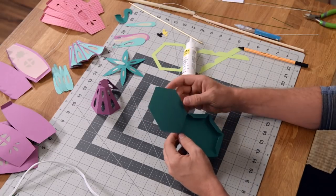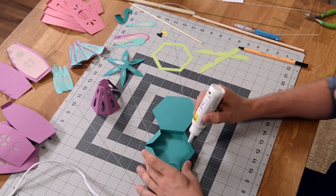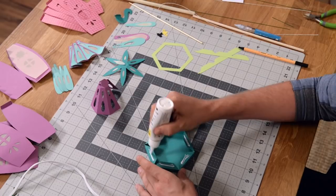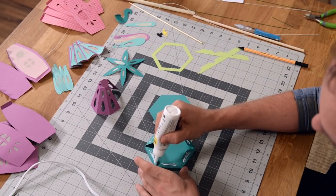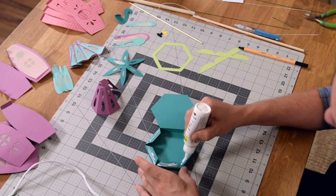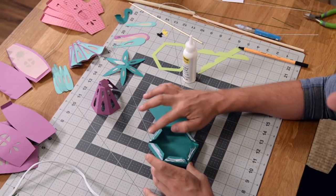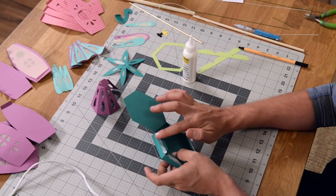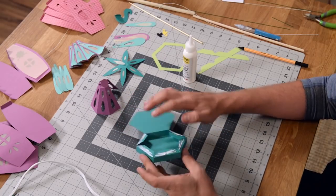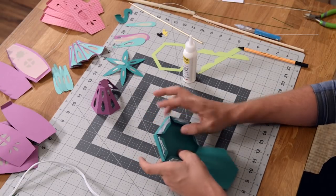Push that into place. Now what we can go ahead and do is put glue on these remaining tabs here. This is the base that the actual little bumblebee house is going to sit on. I got some glue right in the center and then a little bit of glue out towards the edge. I'm going to smear that and flatten it out a little bit just to give me a nice clean seam when I close this up.